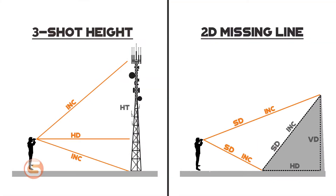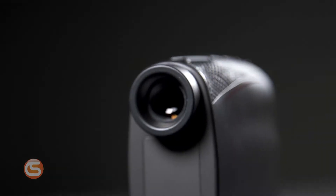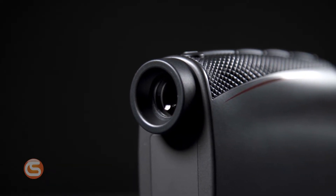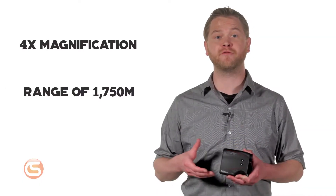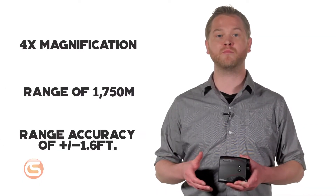It internally calculates a three-shot height routine and vertical 2D missing line routine. It also has five target modes which allow you to select or eliminate multiple targets. The optics give you four times magnification, a maximum range of 1,750 meters or 5,740 feet, with a plus or minus 1.6 foot range accuracy. And with a consumer-friendly price, the 200L can give you professional results without breaking the bank.